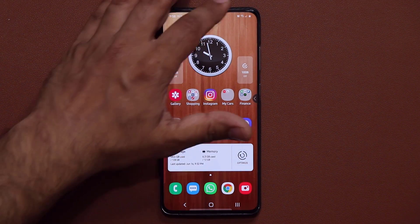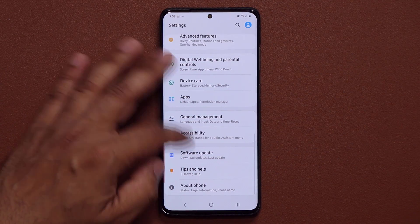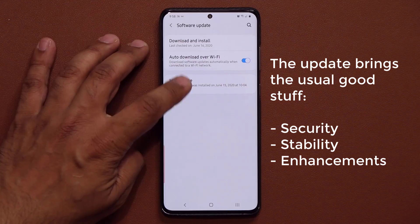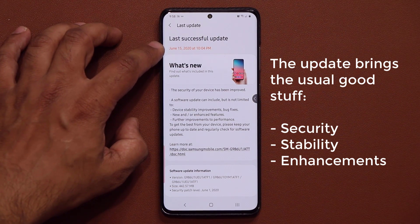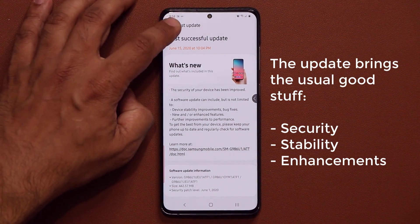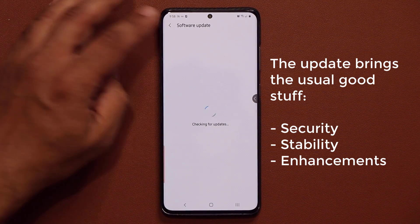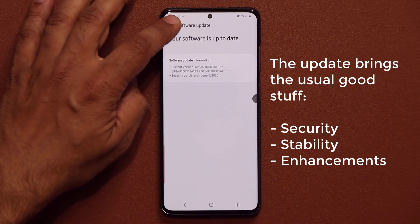Let me show you the update. Go to your settings, scroll all the way down, go to software update, tap on it. I did my update yesterday at 10 o'clock, and you should go right now to the download and install tab to check if you've gotten this particular update for your smartphone.